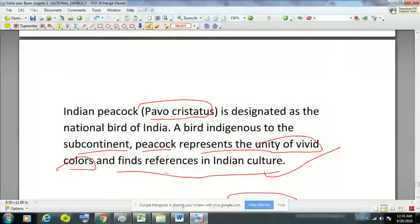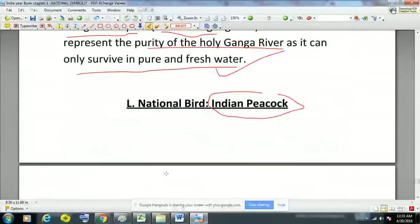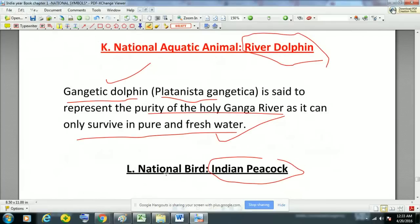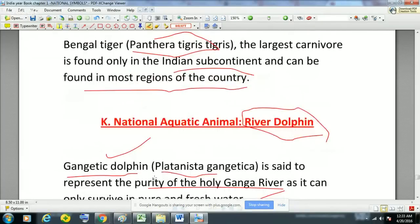This is the summary of the first chapter of Indian Yearbook, that is the national symbols of India. All important points have been covered, including some points from additional research. If I get good response, I will continue with the second chapter of Indian Yearbook. Thank you for listening — please subscribe to the channel Study for Civil Services for more updates.